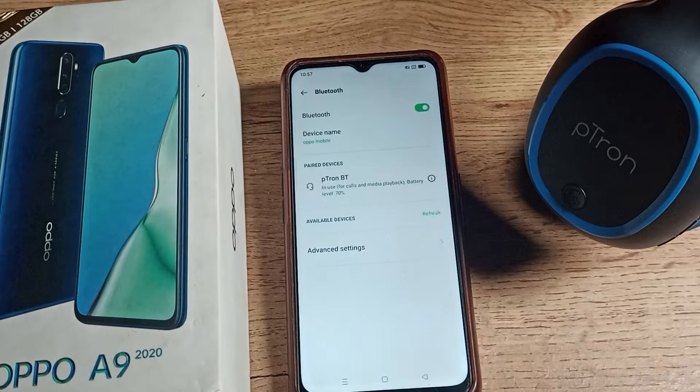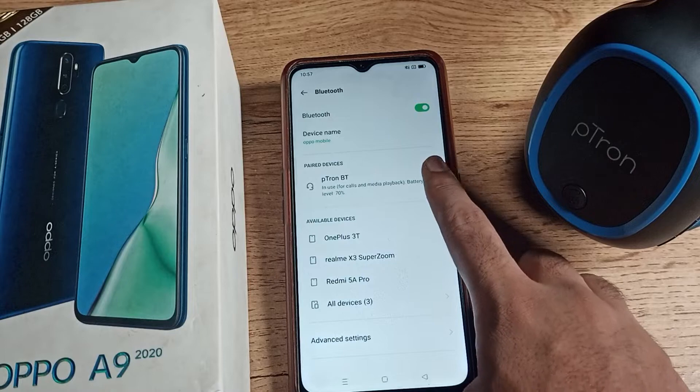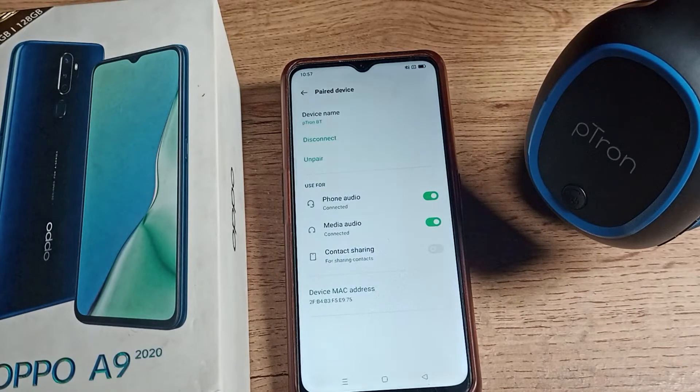You can see the Bluetooth setting. As you can see, we have paired the P-tone BT company headphones. Now we want to unpair this device. Tap the icon on the right side — you can see the disconnect and unpair options. You can disconnect or unpair from here.